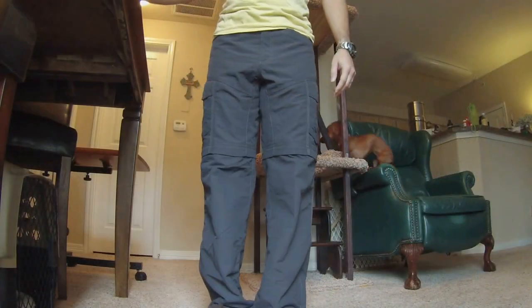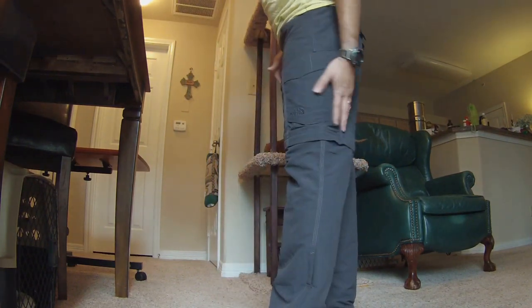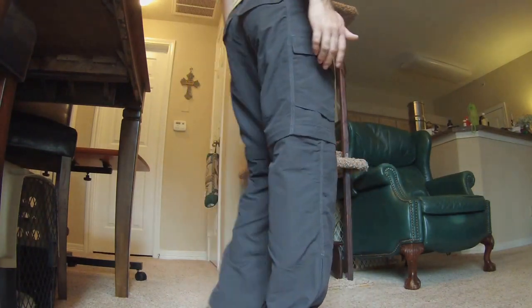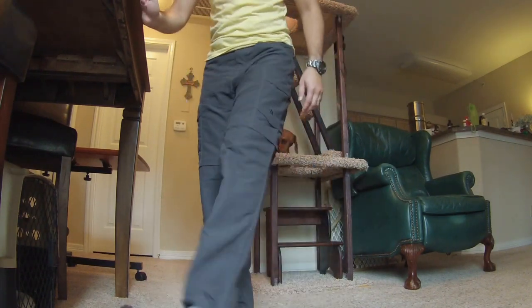So here's a better view in the sunlight of these pants. Very nice pockets all over. And let's see if we can convert them real quick.